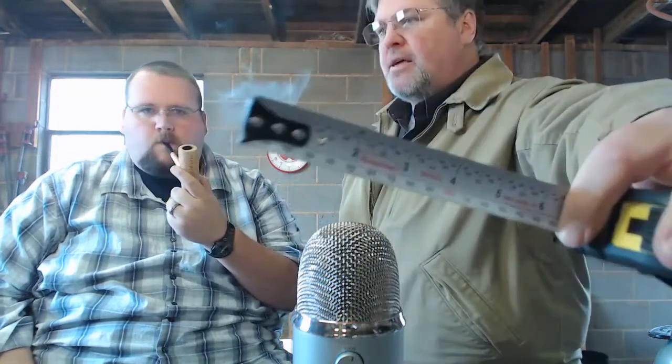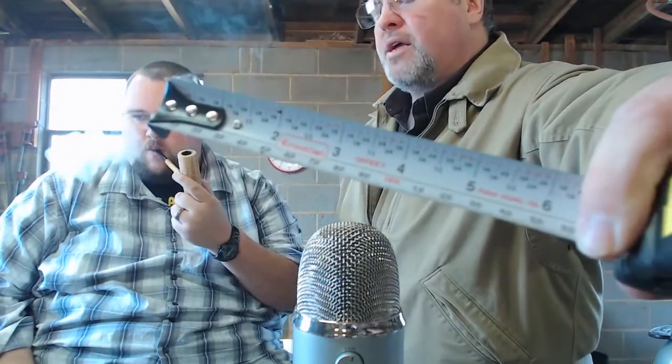I work with European hardware a lot — building cabinets using frameless or full-access construction — so I need to measure both metric and inches, and Fast Cap makes a tape that does both. A lot of people don't know the end hook of a tape measure needs to float a little bit. Back when my bride and I were working at my grandparents' hardware store, a guy came in grabbing tape measures off the shelf, jiggling each one and throwing them down.